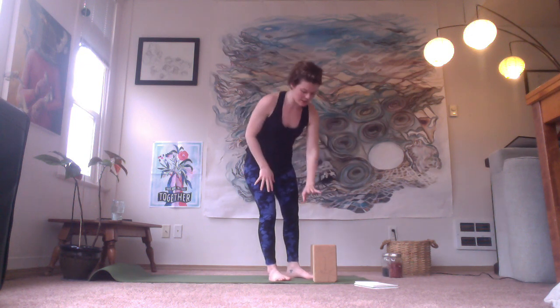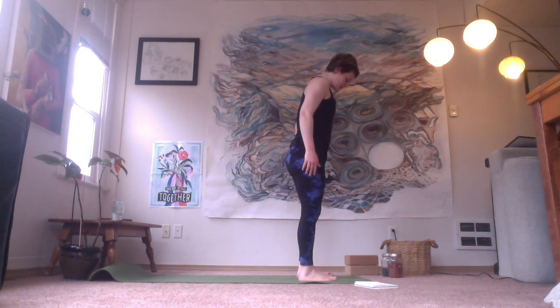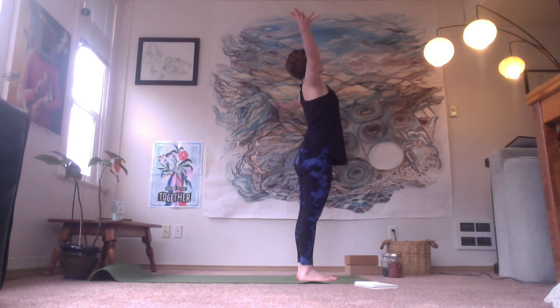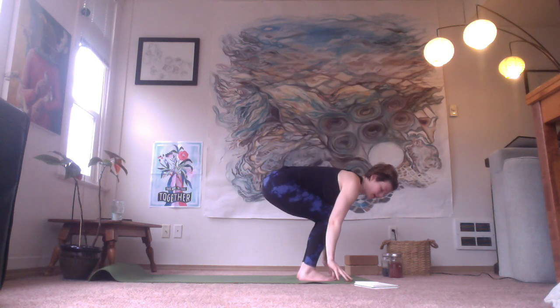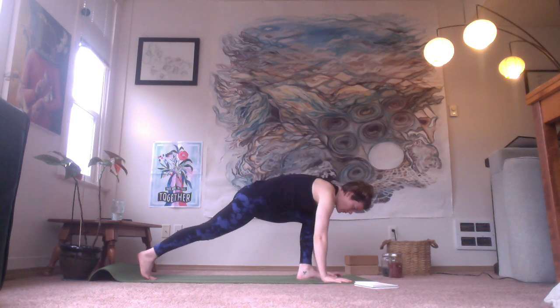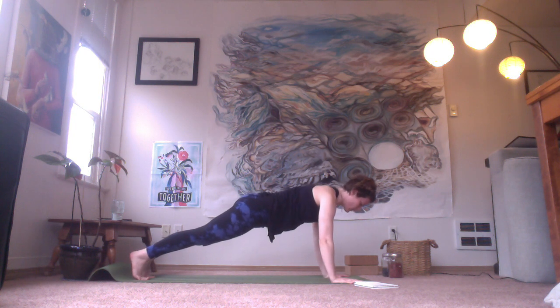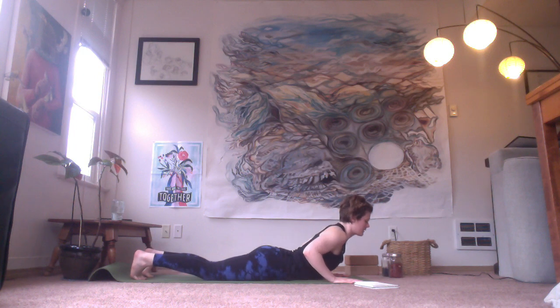So now we can lose the blocks or the props. And if you did have a blanket set down as a knee cushion, you'll want to clear that out of the way now because this next flow takes us all the way down onto our belly. Starting at the top of your mat, arms come up overhead, then fold. Bend the knees a lot, enough so that you can take the hands to the ground and step both feet back, finding a plank. Hold there for a moment — wide chest. Then release the knees down and come all the way to your belly.